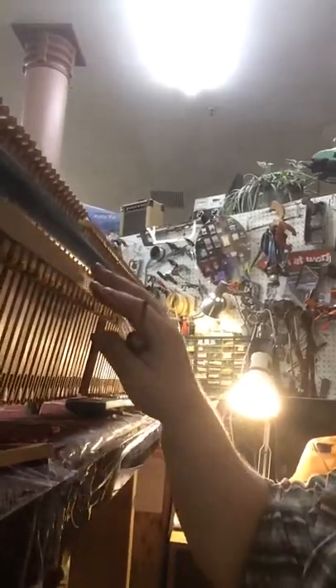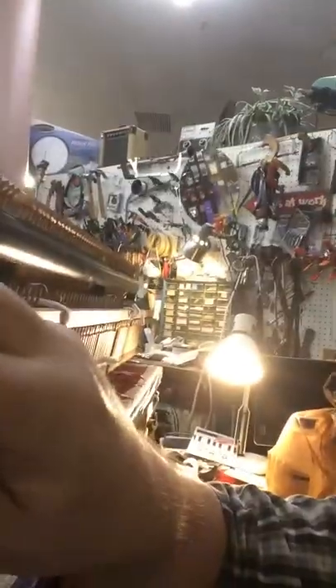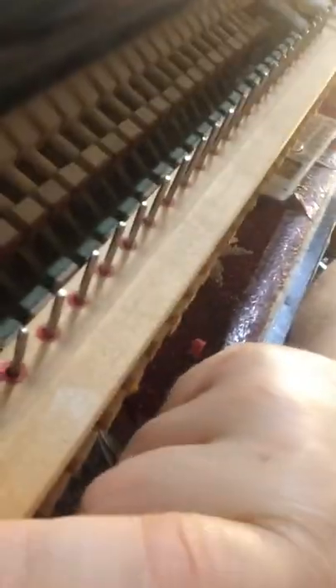Hey everybody — this doesn't concern everybody, but maybe somebody will see this and it'll help. I'm working on a Baldwin Acrosonic action. This right here from the Acrosonic is a piano. When you pull the action out, this little bar right here holds these little — I'll call them pistons, there's another name for it that I can't recall — and when this bar comes off, all of those pistons fall down through all 88 of them. It's a real bear to get it back together because you can't just slip it on.